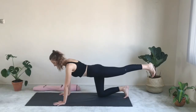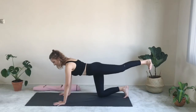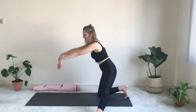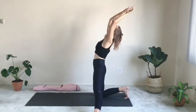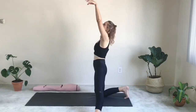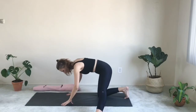Extend the left leg behind you, lengthen the spine, inhale. Hold here, exhale and then slowly take the leg out to the left. Set the foot down, walk your hands towards you. Lift your arms up, slightly waving back — super light, breezy movement. As you exhale, land softly on your fingertips again. As you inhale, reach your arms up. As you exhale, slowly find your way back onto the mat. One more time up, exhale, gentle movement down, land softly on your hands.